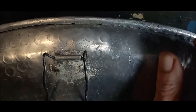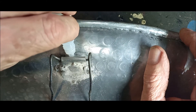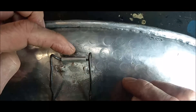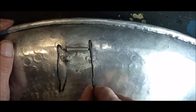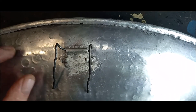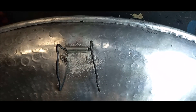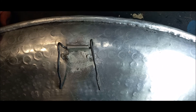Drip some glue on the top side as well, then add some powder on the top. Your bracket is good as new. That's how to fix something on an aluminium backing — something you put up against your wall. Thanks for watching.